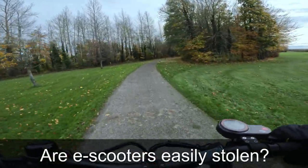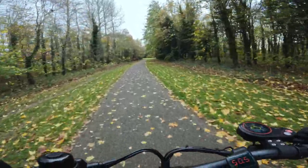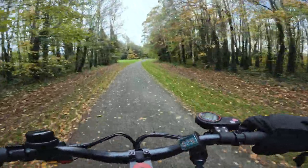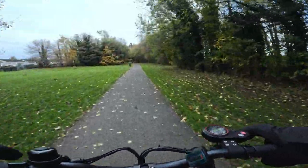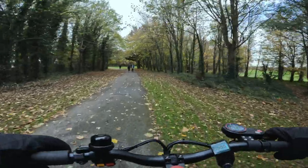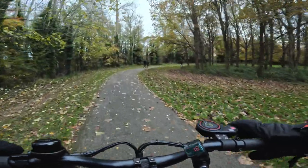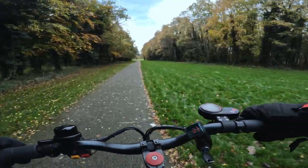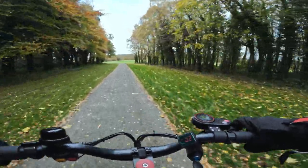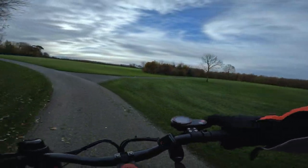Are electric scooters easily stolen? Absolutely. I have a few friends that got scooters stolen, and you never know what's around the corner. I've seen people put AirTags in their electric scooters, which is a good idea, and I know people that have retrieved their scooter that way. People hide them in the battery compartment, the handlebar area, or the stem area. Some people even remove the speaker from the AirTag so that if someone steals your scooter, they don't hear the beeping that lets them know there's a tracker. If you have a very expensive electric scooter, absolutely get an AirTag.